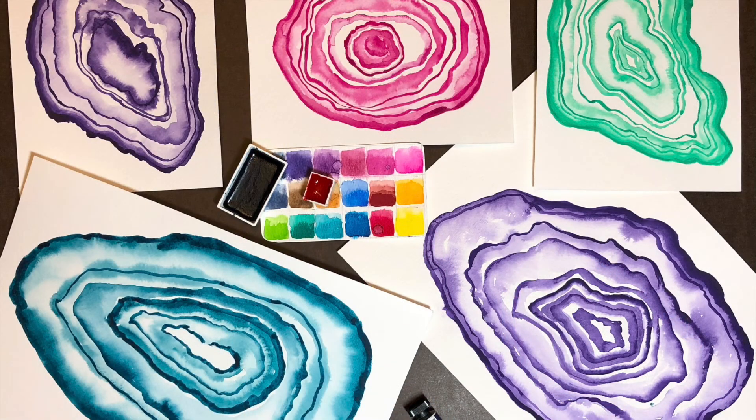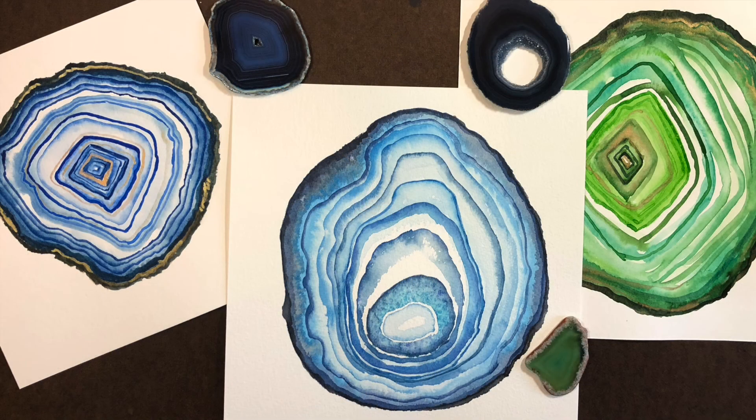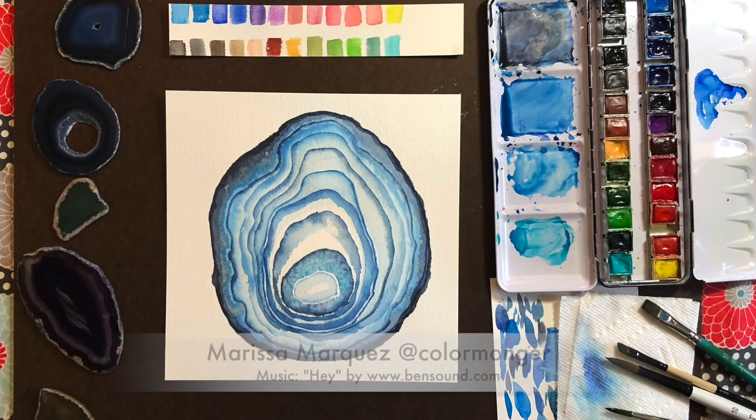We'll warm up with a basic one color agate painting. Then we'll add a couple more colors to create a loose, more crystallized version. Finally, we'll create a more detailed agate painting with more layers and colors. Let's get started!